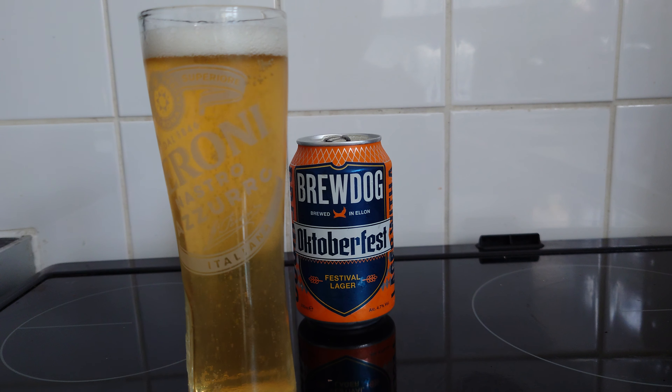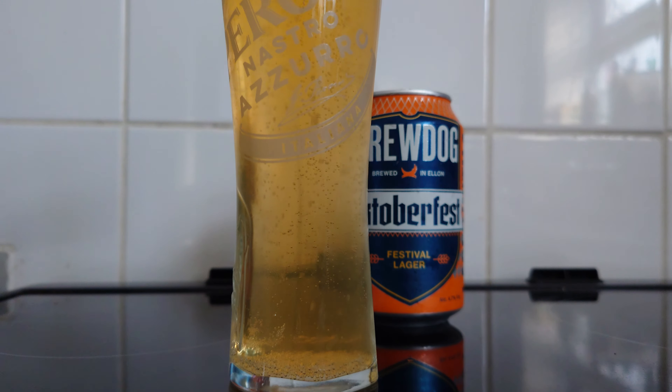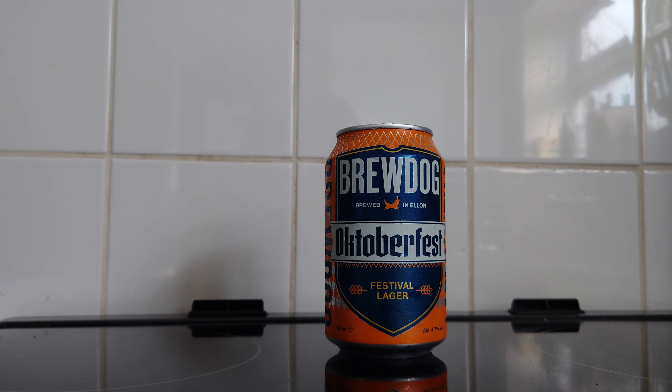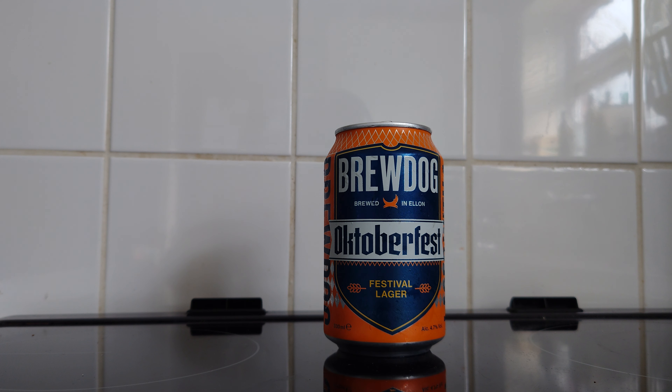We're going to go straight in and see what this really is about, because I had my doubts. Half the people say this is a good beer, half the people say it's a bad beer. I hope it's a good beer because I've got a whole crate of this stuff, and I'll be pretty peed off if it's a crap beer and I'm now stuck with like 12 of them. So let's get the aromas.